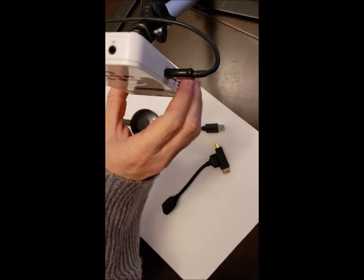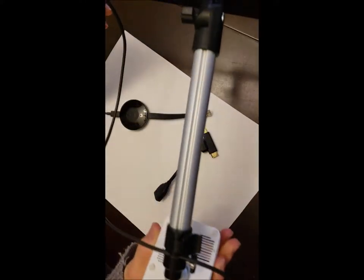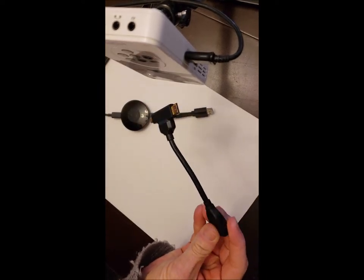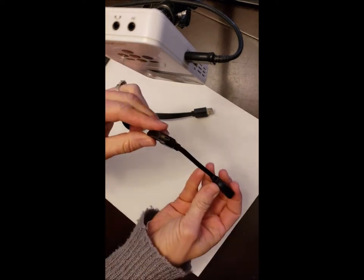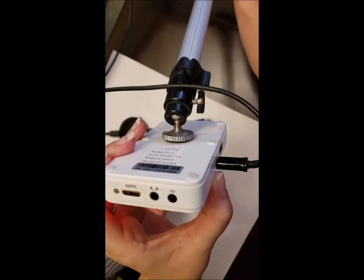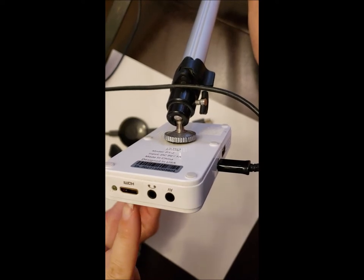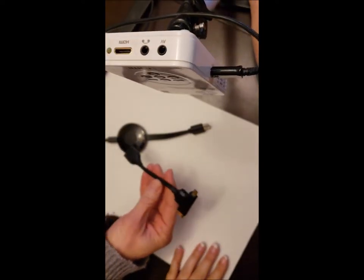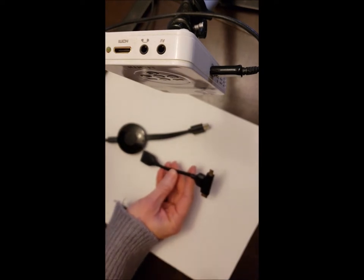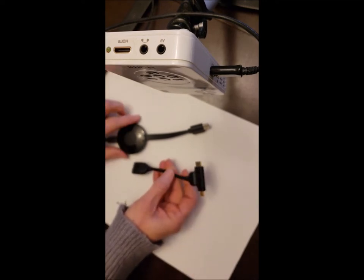Okay, we're back. So we have the projector — we have it plugged in with the cord it came with, and we have it on the stand we discussed. Some things that you're going to need are this mini HDMI cable. What you have for your input into your projector is a mini HDMI. Since these projectors are not wireless, you're going to need something to connect your phone with.